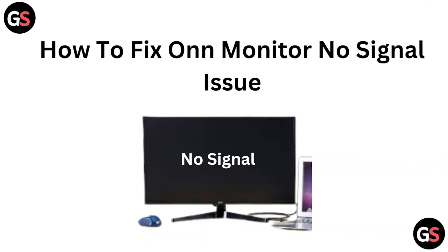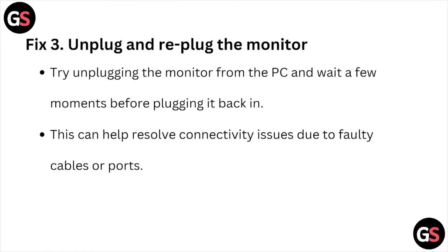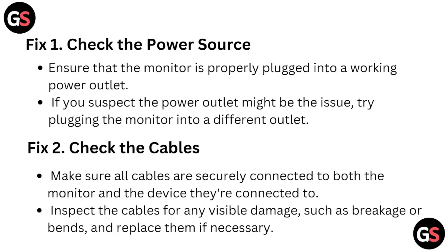This is how you can resolve the ONN monitor no signal issue. I hope you liked this video. Please subscribe to the YouTube channel. See you next time — thank you, bye-bye.